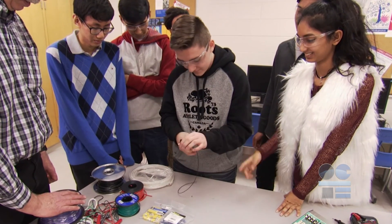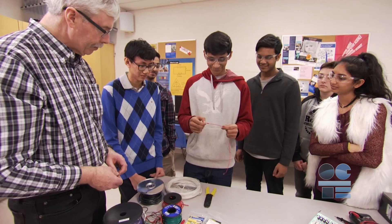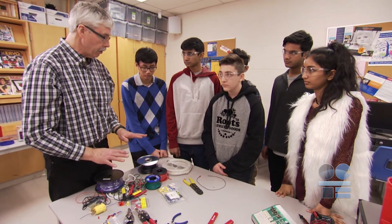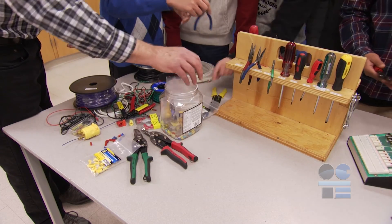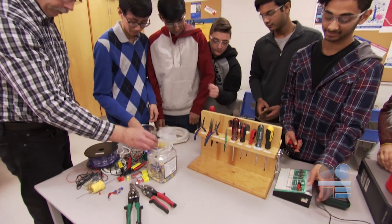Test the crimp. You can test the crimp pin by holding onto the wire and gently pulling on the pin. If the pin does not come away from the wire, then the crimp was successful. Take a quick look around your work area to make sure that you did not leave any cut copper wire or plastic sheathing on the floor.